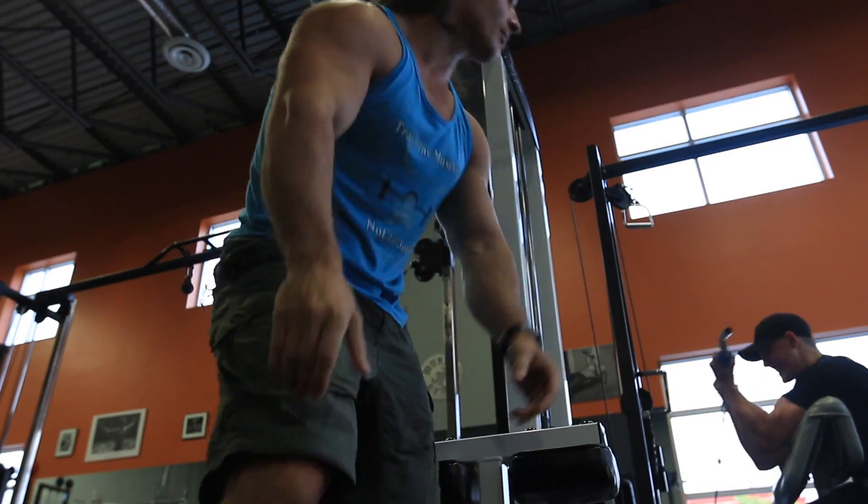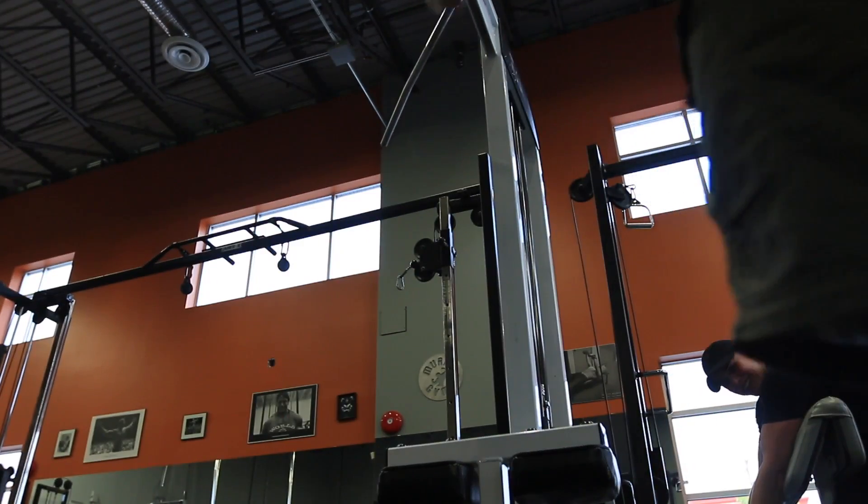I think I'm taller from this angle. I think I look taller. I'm so tall. I am mighty from this angle. Mighty.